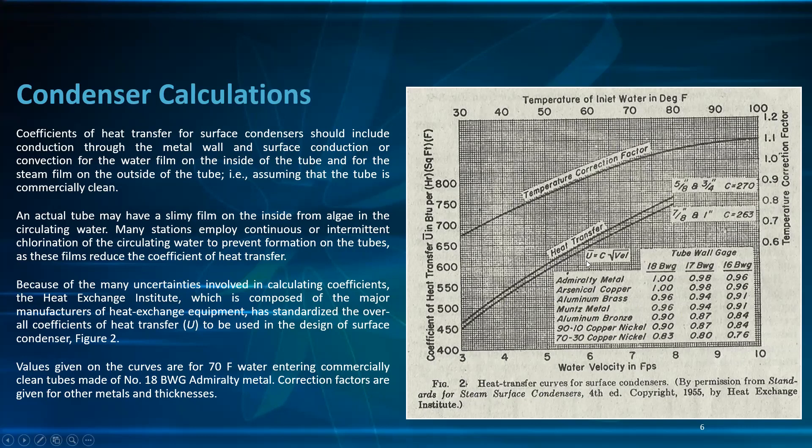The U value from the heat transfer curves: at 5 ft/s the value is 270, and at N1 C it is 263. For the temperature correction factor, read from the curve. For example, if your water temperature is 60°F and your velocity is 6 ft/s, find the value on the left side of the chart.